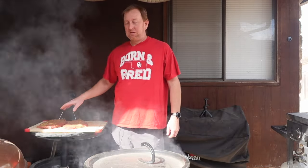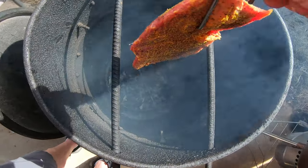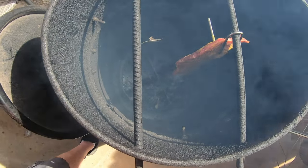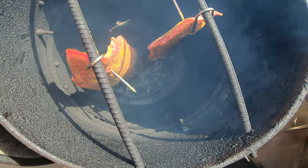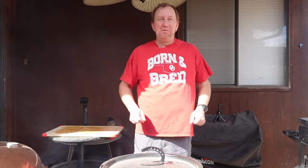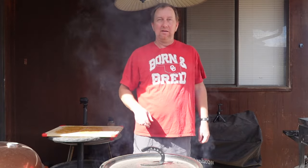I just had these set out for about a half hour to get to room temperature, threw some mustard and SPG on them. Been waiting for this thing to heat up — it's ready. So now it's just time to wait. This is going to be great, I believe. Stick around and we're going to see how these look in about a half hour.